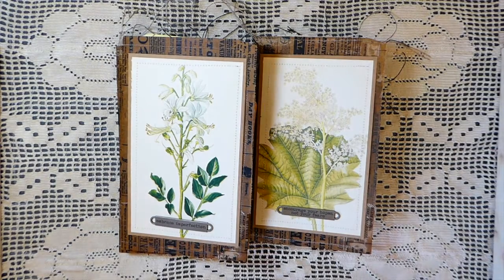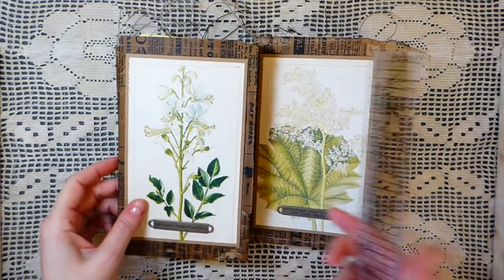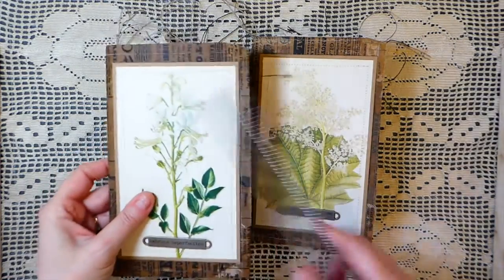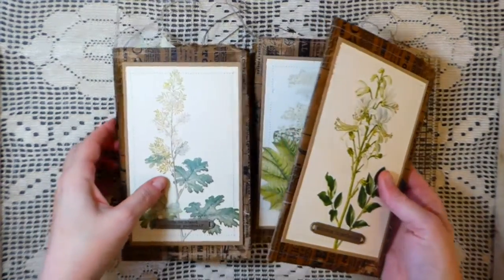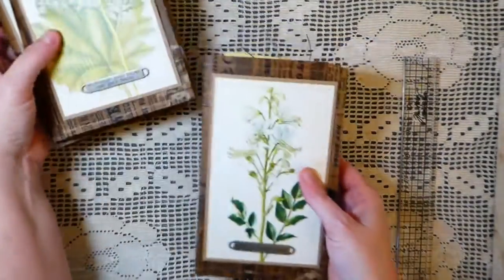Hey everybody, welcome back! Today I've got some new ephemera bundles I want to share with you very quickly. They're very similar to the last ones I did, but I had a couple of ladies that had missed out and asked me if I'd do some more, so I went ahead and did another five that I've added to the shop.